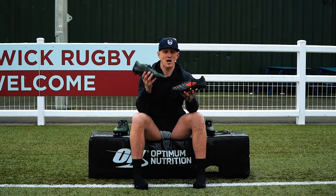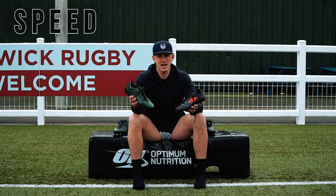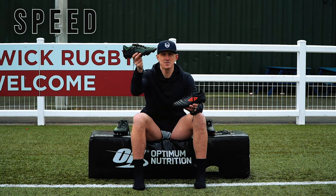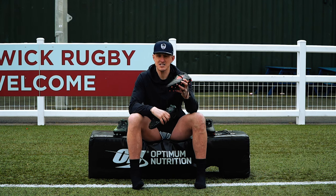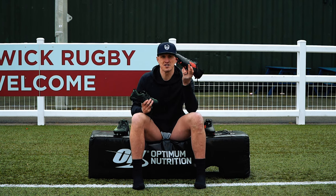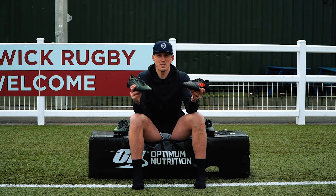Overall review. For the speed section, my backing is on the lighter expensive boots — it felt so much better. I'm giving them a 9 out of 10, not a 10 because I'd like the studs to be a little longer. The cheap boots get a 7 out of 10 for speed — they felt tight initially but started feeling a little looser as the reps went on, and the stud length let them down. All in all, not a massive difference at the start, but noticeable.